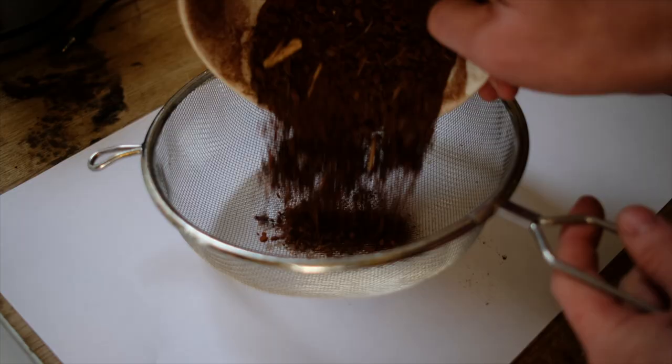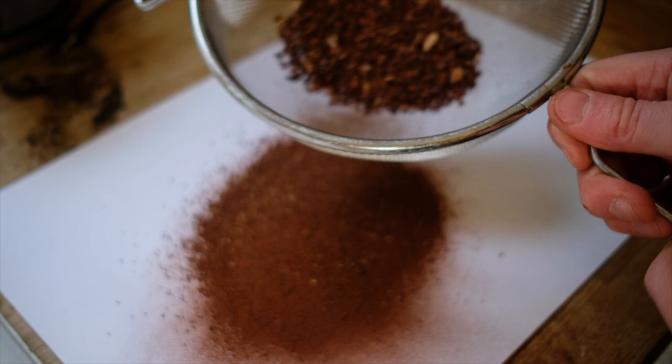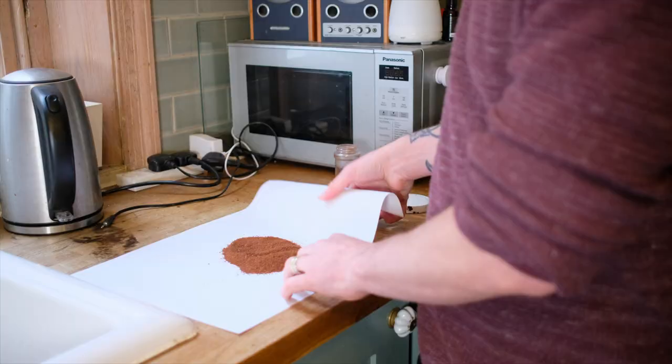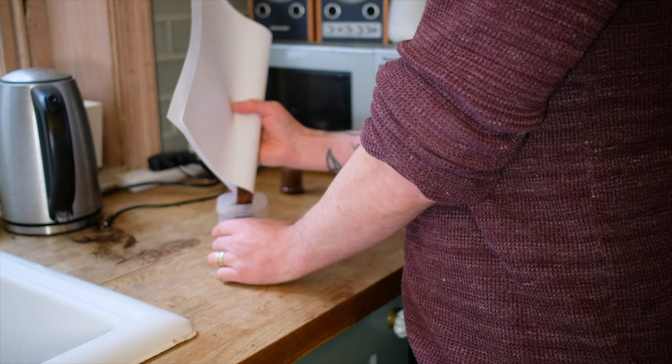Once I'm satisfied that the bark has blended enough, I'm going to separate out the different grades, because you might want to apply these at different times and not just chuck it all on at the same time. To get the fine dust out of the bark, I basically sieve this onto a large piece of paper. Once you have all of that on the paper, you can fold it and funnel it into a container. Then I put the rest of the bark into another container, and you have two different grades to apply to your project at different times.